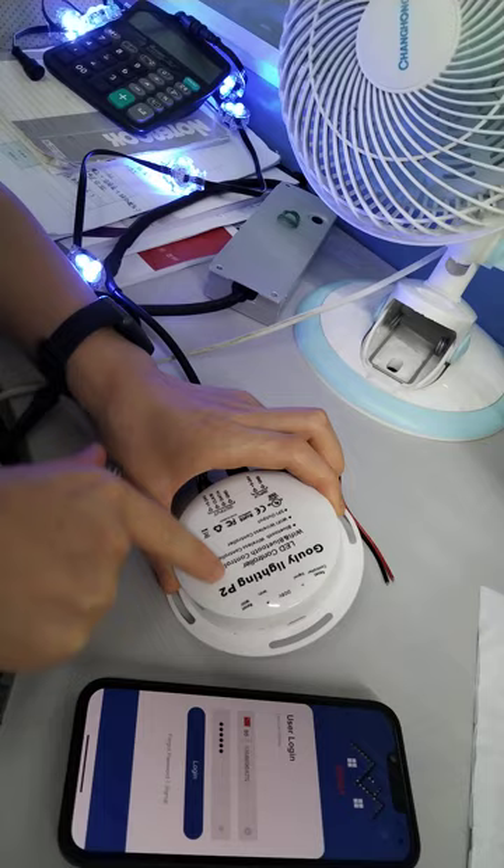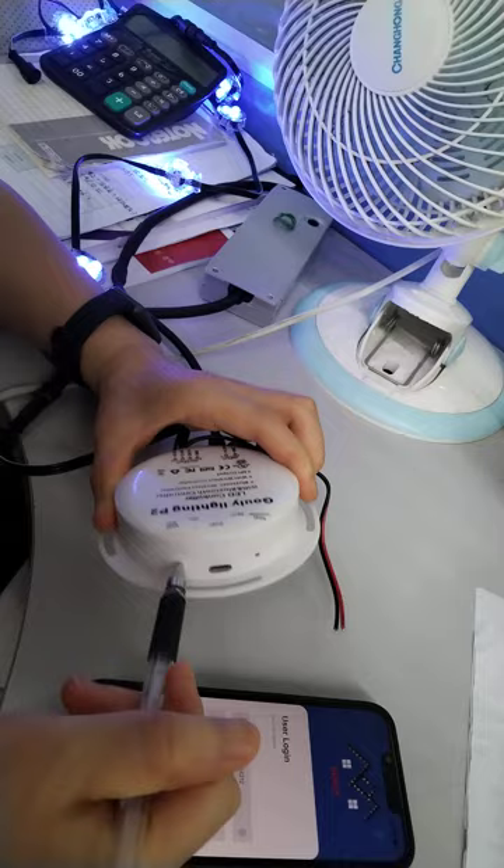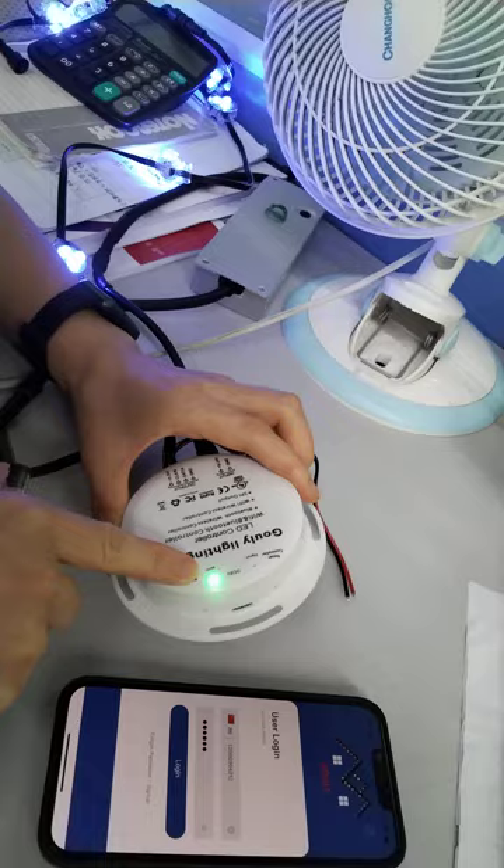When you receive the P2 controller, the first step is to reset the Wi-Fi. You will see the signal leaking and the Wi-Fi flashing again.